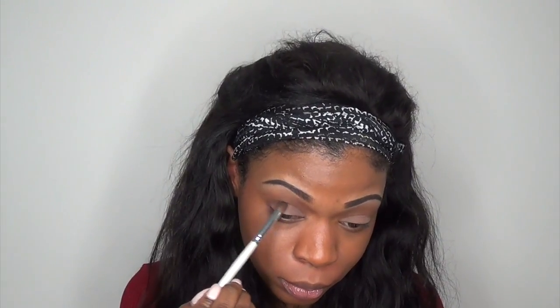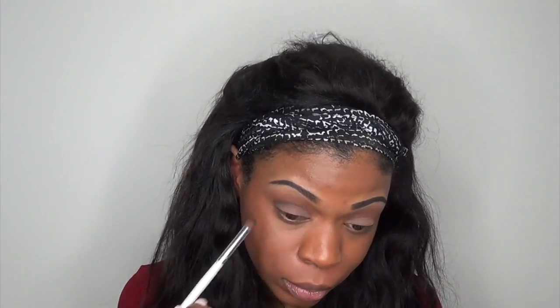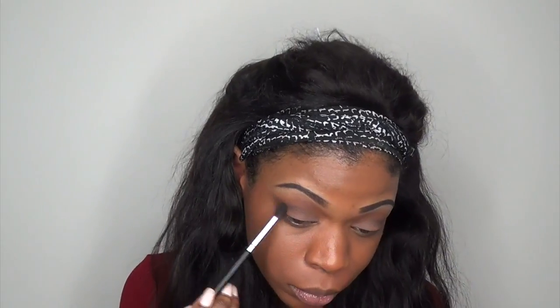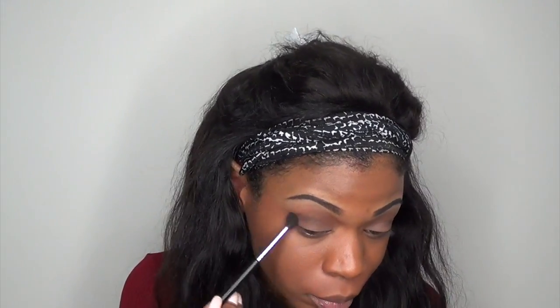In the same palette I'm taking the color Espresso, and with a fluffy blending brush I'm going to deepen up my crease. And of course we need to blend that out — remember to always blend, blend, blend.